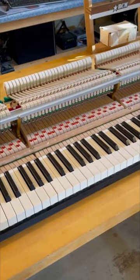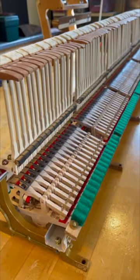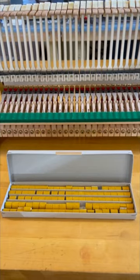This is a Boston Grand Piano Action. The round parts on the shanks are called knuckles, and that's what we'll be replacing today using these new knuckles made by Tokiwa.